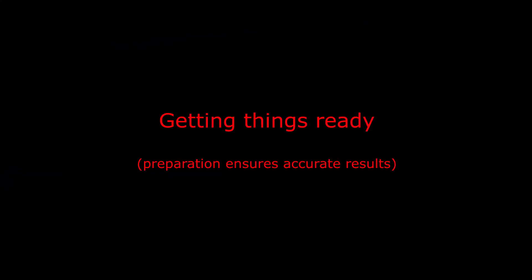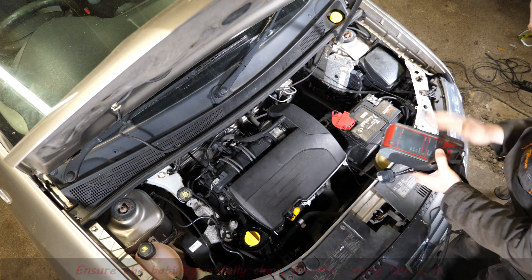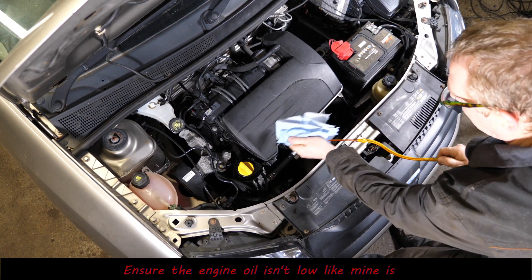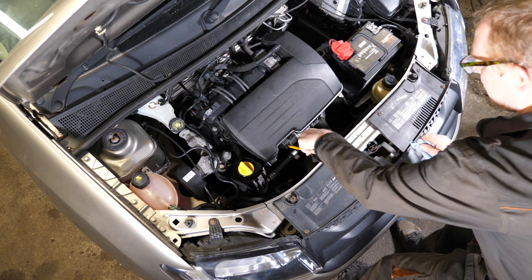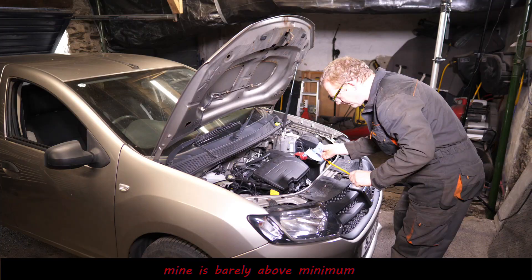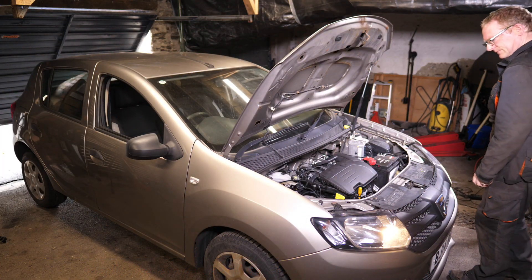We do need to get a few things ready before we actually do the test. We need a fully charged battery because we're going to be cranking it over on just the battery, which is going to be quite exhausting for it. The other thing to do is check you've got oil topped up to the maximum level - mine is clearly quite low, I think this Dacia is dripping some oil out the back of the cam cover. That's very low, so it will need topping up before doing the test. Ideally you want to bring the engine up to operating temperature first.